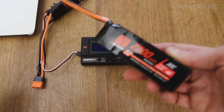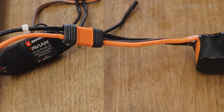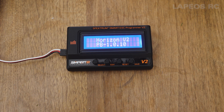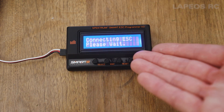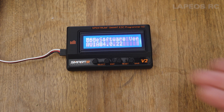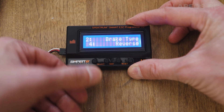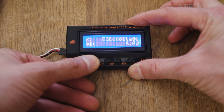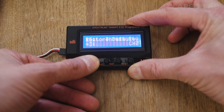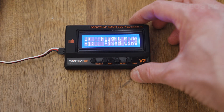You also need to power the ESC — I'm just using a Spektrum battery. You are then presented with the firmware of the programming device. Press select and it will connect to the ESC. Once connected, it will display the software version of the ESC — it shows Avian. Here you have all the options; you can press select to go between them, for instance reverse. You can change everything on the ESC just by using this device.